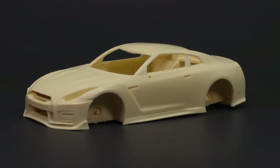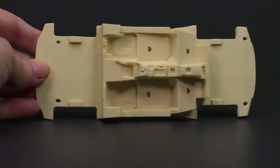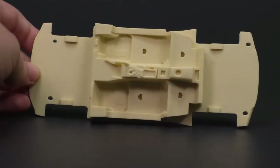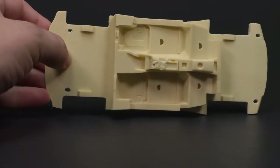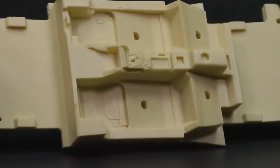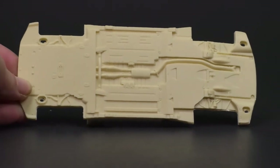Before we actually start looking at the body, we're going to pop it off and take a look at the interior piece. Like the previous kits they've done, the interior part is molded to the chassis plate. Interior detail is decent.